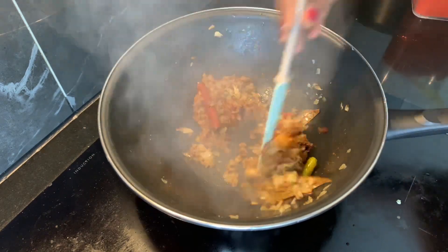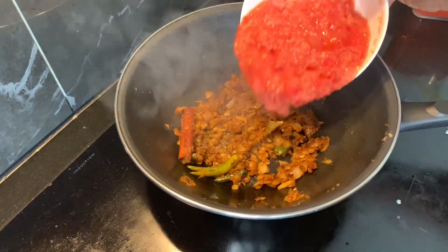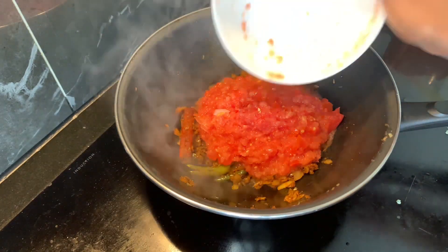I will cook on a low flame for 1-3 minutes. I will add tomato — a bowl of tomato.